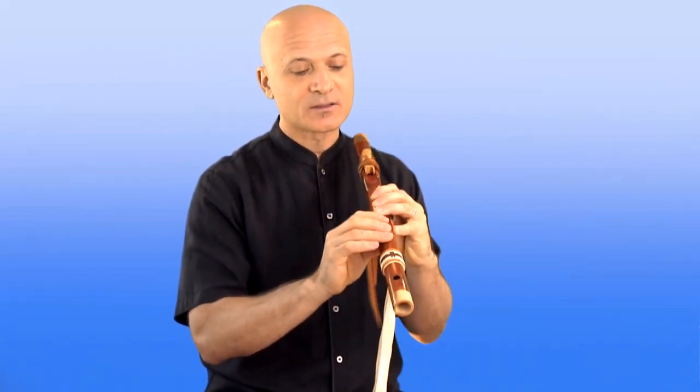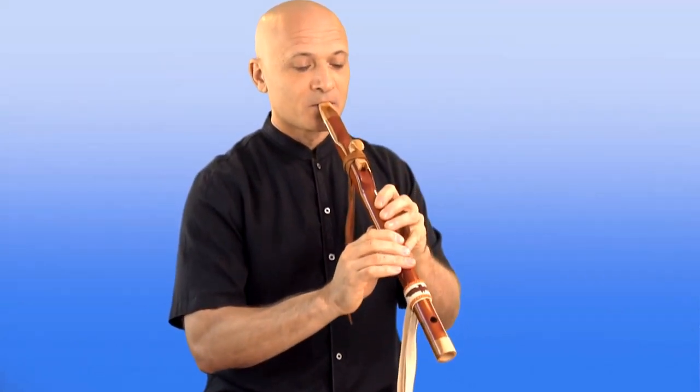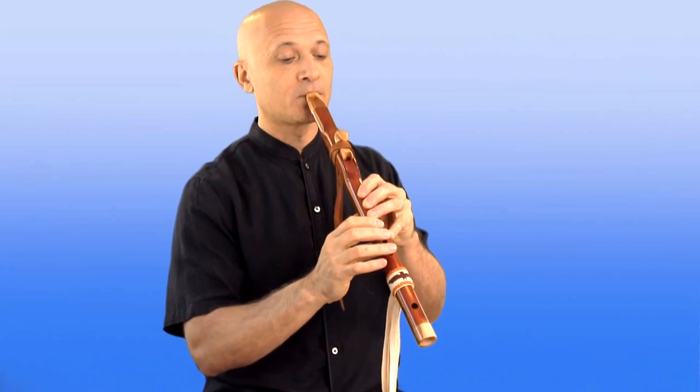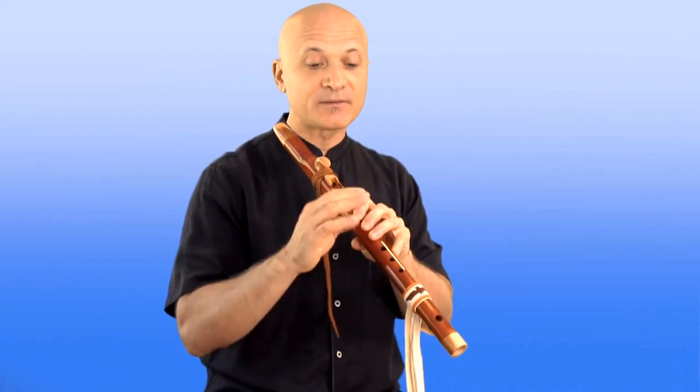They're just hovering. I'll play again, and pay attention to how far off the flute I'm removing my fingers. Not too far — maybe a half an inch, a centimeter, something like that. So that's another muscle memory thing. At first, you're going to have to be consciously aware of doing that and resist the temptation to open up all your fingers. But that's something that you'll do over time, and you'll thank me for that tip later.